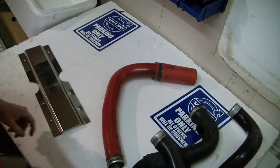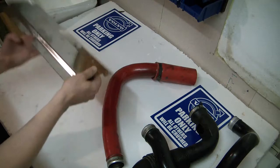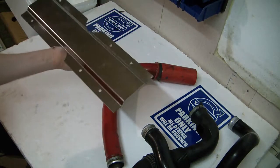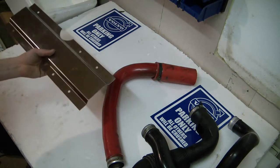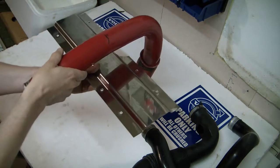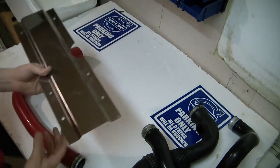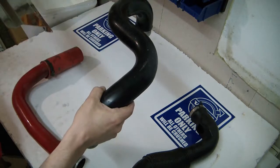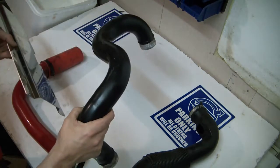There is another reason Volvo decided to change the intercooler piping: service. When mechanics had to change spark plugs, they had to remove this cover. With the original intercooler piping going above the engine, they had to remove the intercooler piping and then this cover to access the spark plugs. With the updated layout, it is possible to remove the spark plug cover without removing the intercooler piping.